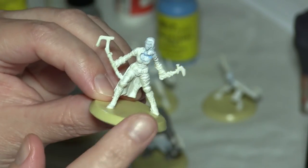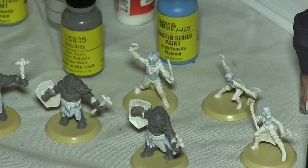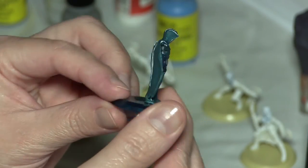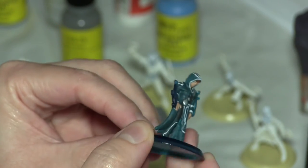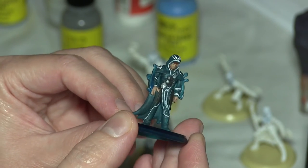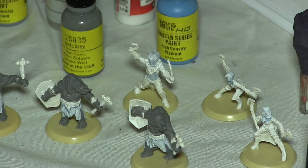Because I wanted to preserve the color of the bases, and these are still in the middle of the process of being painted. And here are some examples of some of the ones that I have painted. I've painted almost half the set now. And once I finish painting, I'll seal them.